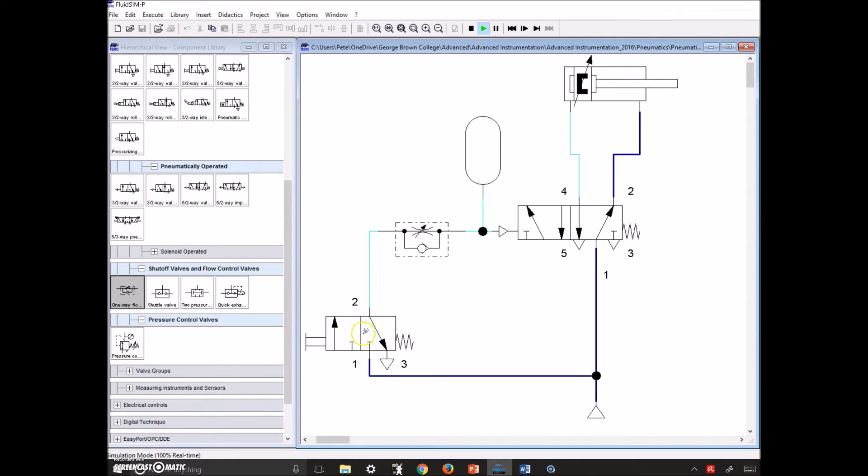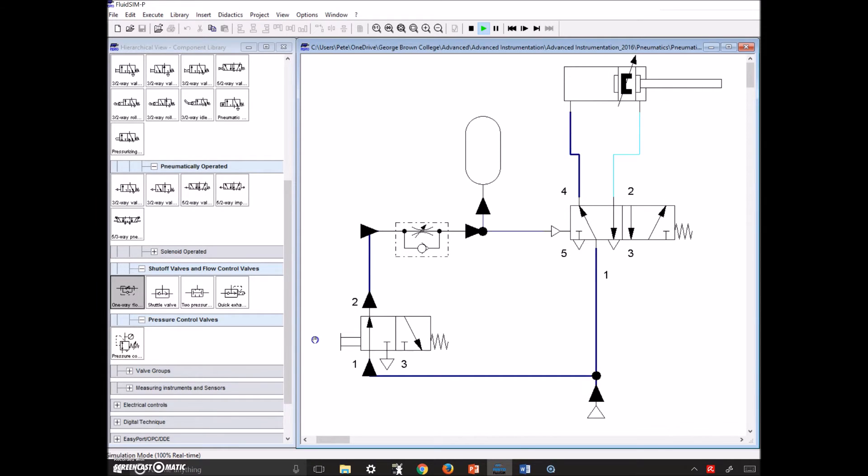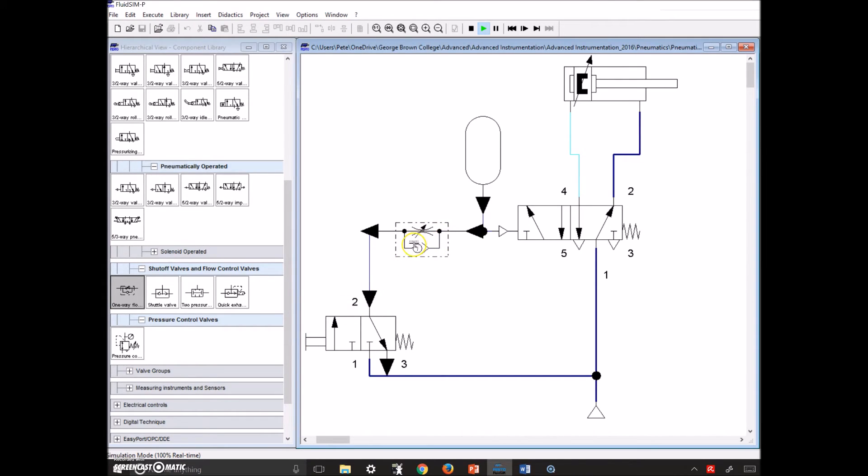Once we release the push button, there is a clear path for the air to exhaust. Air trapped inside the cylinder comes back down and exhausts out of port 3 with full flow. In the simulator it takes a little time to retract, but in the lab the double acting cylinder comes right back immediately. So write this down for your on-delay timer. Once you've got it hooked up and tested, flip the one-way flow control valve around and you'll change it to an off-delay. Let's take a look at this in the lab first, then switch it up in the next video.